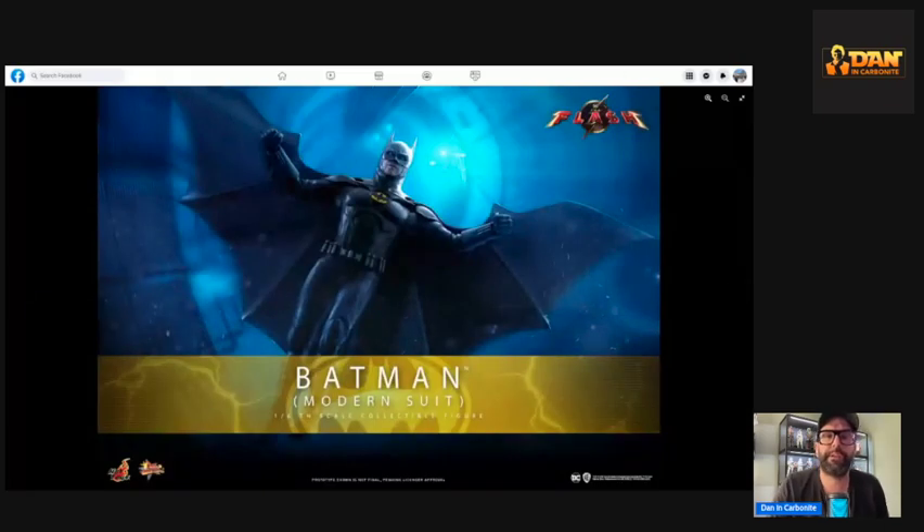I think this is absolutely unbelievable. I had the original Keaton Batman DX08 and DX09 with the Nicholson Joker. Looking at this now, I'm excited for The Flash movie. After seeing the new 89 they released a few months ago for pre-order, I was impressed with that and I know I'm going to pick that up. Hot Toys have just absolutely smashed it out of the park.